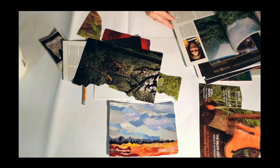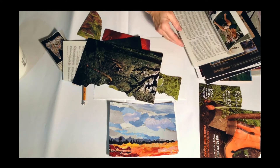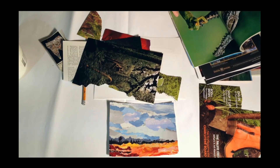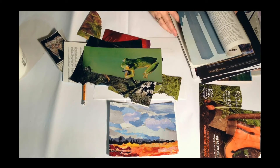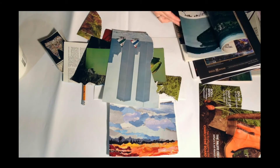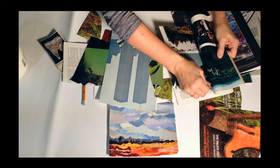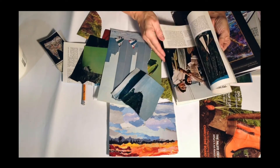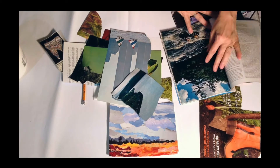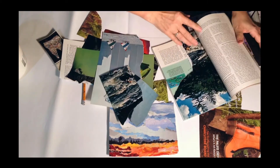National Geographic and high-color magazines like travel magazines are excellent for this project. What you need to do is collect colors that you will tear up and put together. That kind of blue-gray is good for skies. I'm going to have a sky, so I need some color — more blues, more blue-gray. I just look for different items that I might need in my painting.